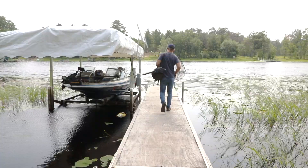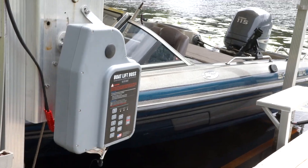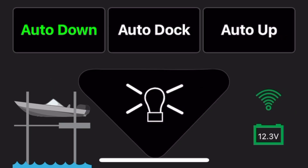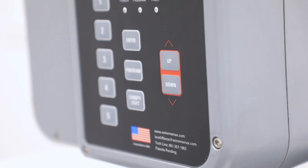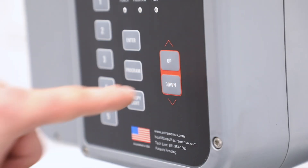Control multiple Boat Lift Boss units from a single device, customize your security pin, and keep an eye on battery voltage and boat height status. Our system offers a user-friendly Bluetooth app, keypad, and RF remote controls.